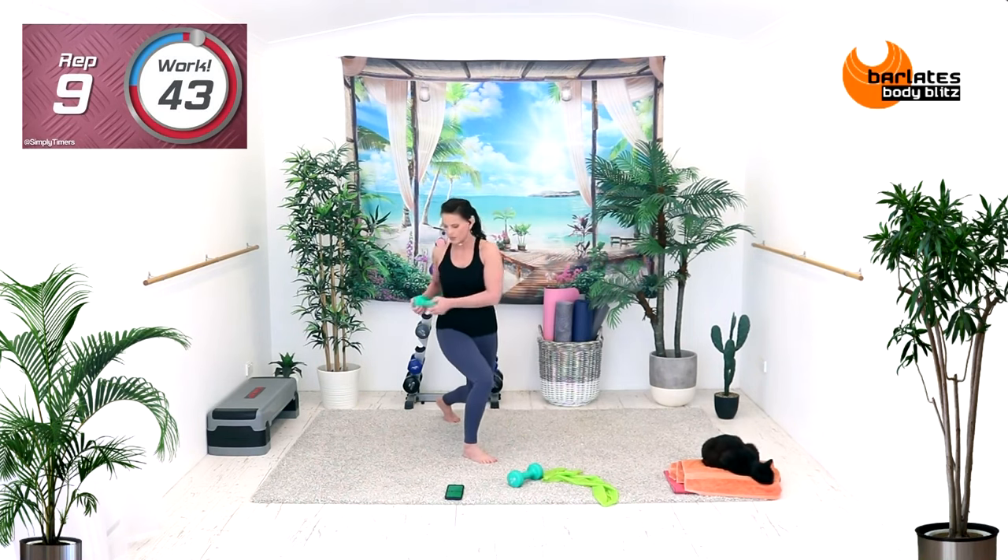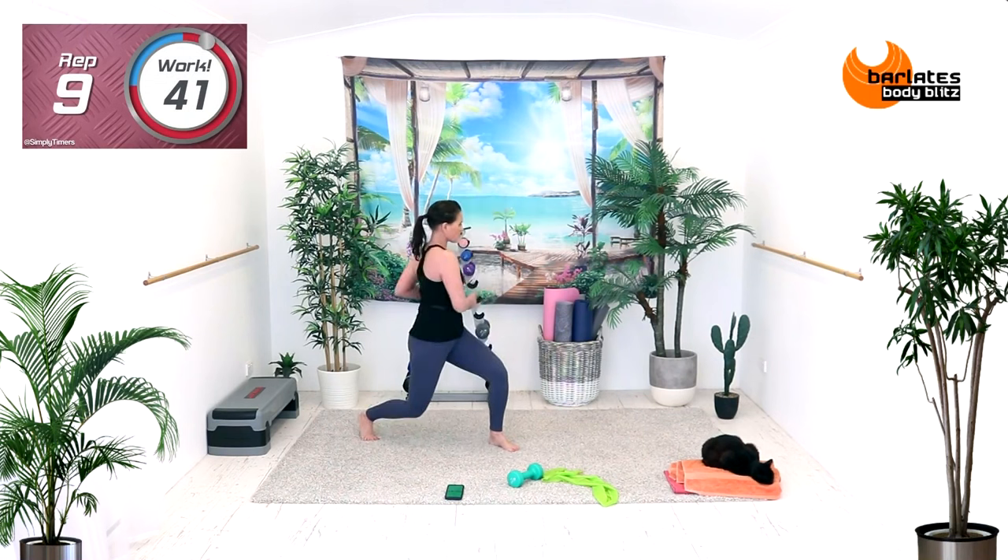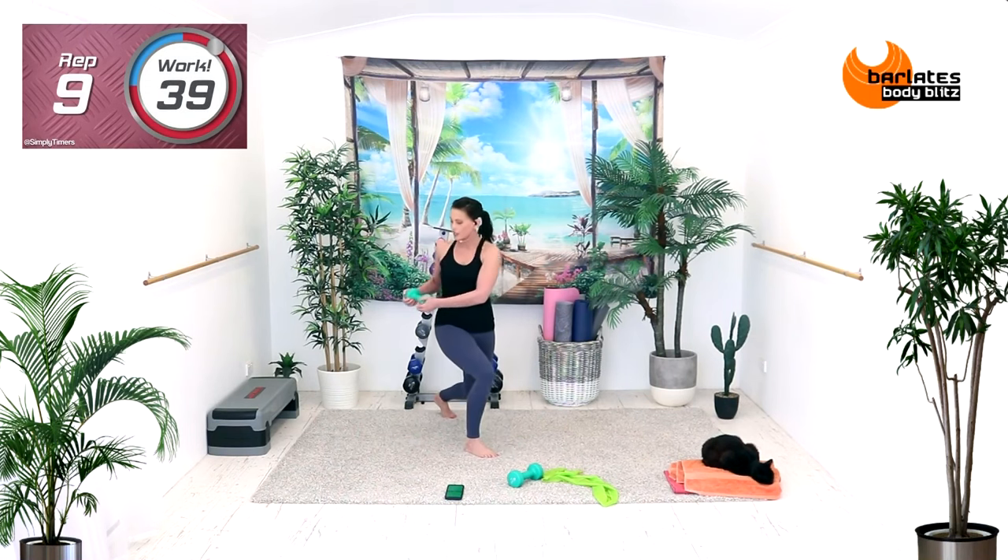A little bit slower because we've got more weight. Jump, lunge, twist. Jump, lunge, twist. Now if you don't like that, just step back.